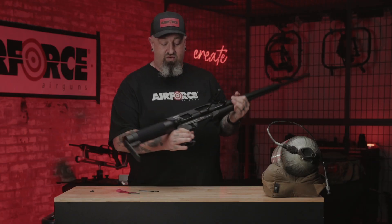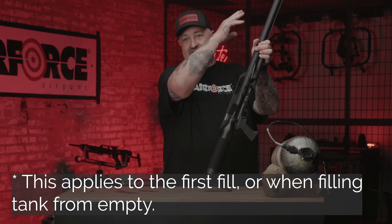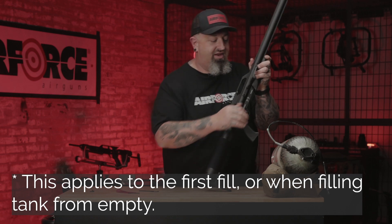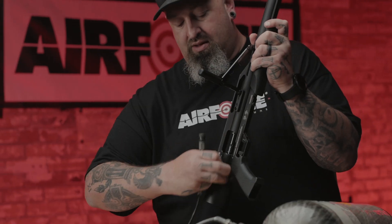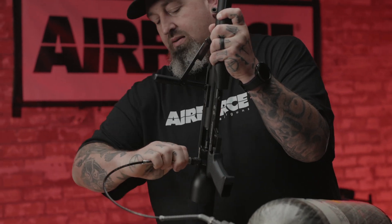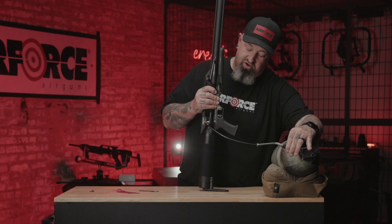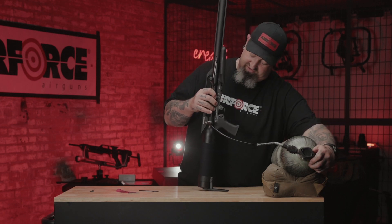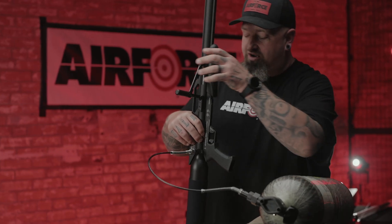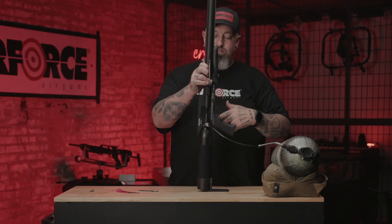Now, back to the valve. We were talking about how you have to pull this closed. If your breech is closed, you'll hear air rushing out the barrel — don't panic. Open the breech, pull your valve closed, and we're going to go ahead and do the first fill. Put your hose on and give it a little tug to make sure it's in place and not loose. I want to show you what happens if you do not pull the valve closed — you hear the air escaping. All you have to do is gently pull forward. Now it's airing up.